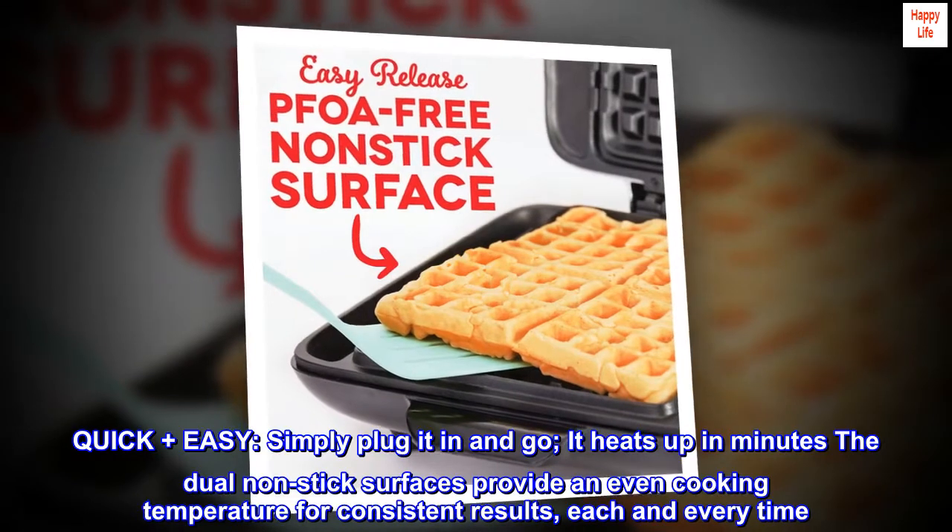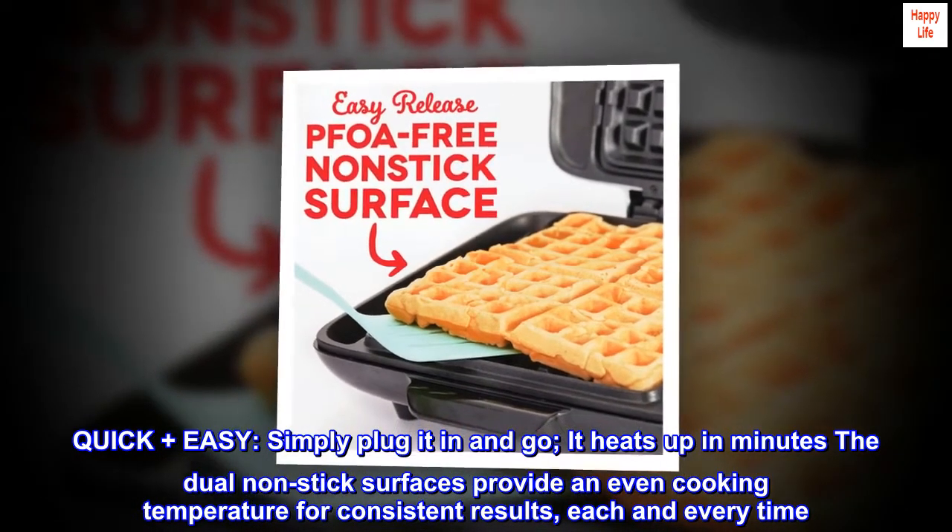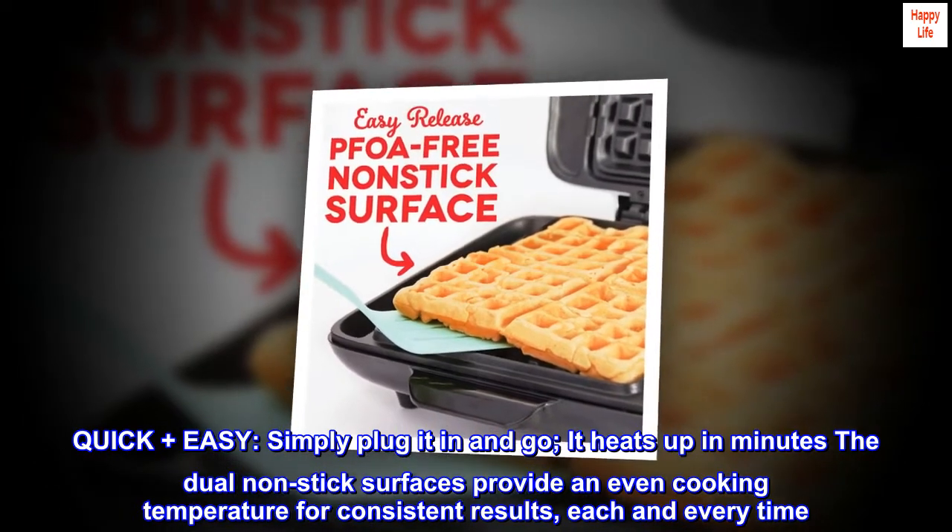Quick plus easy — simply plug it in and go. It heats up in minutes. The dual non-stick surfaces provide an even cooking temperature for consistent results, each and every time.